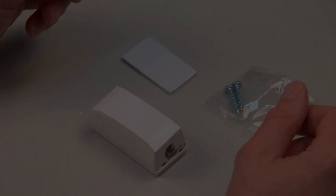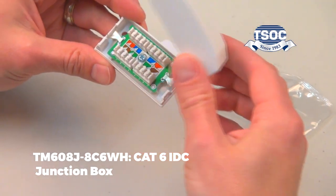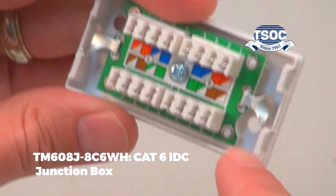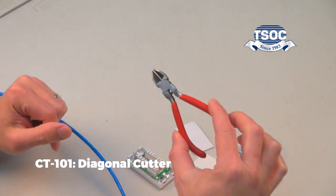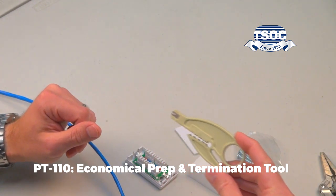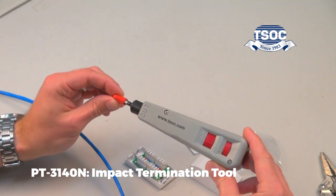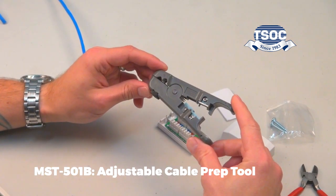Let's get started. Materials required: TM608J 8C6WH CAT6 IDC Junction Box, CT101 Diagonal Cutter, PT110 Economical Prep and Termination Tool or PT3140N Impact Termination Tool, MST501B Adjustable Cable Prep Tool.